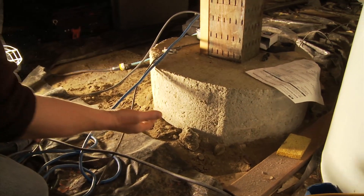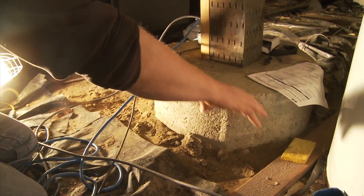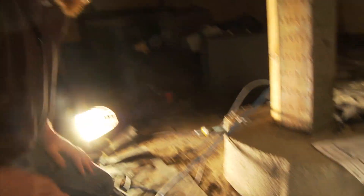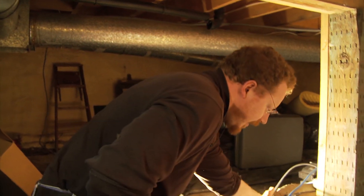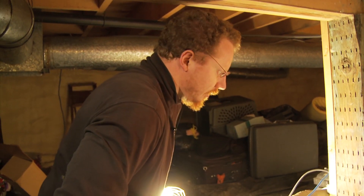Ideally, when they built it, they would have put a scrap of plastic underneath, and that would have made this sealing a lot easier and a lot more positive. But even now, you could replace this plastic and seal it right to the concrete and do a lot better.